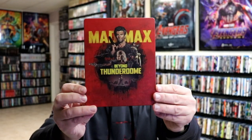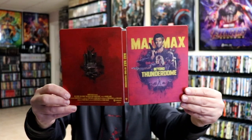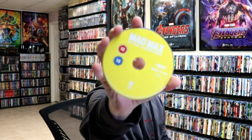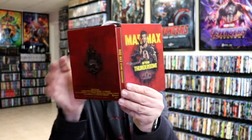Next up we have Mad Max Beyond Thunderdome, here in this nice looking red. Here's the back. Open it up — front and back together, really nice looking. I like the red color. And then we have our yellow 4K disc and our blue Blu-ray disc with some similar inside artwork. Really nice looking.